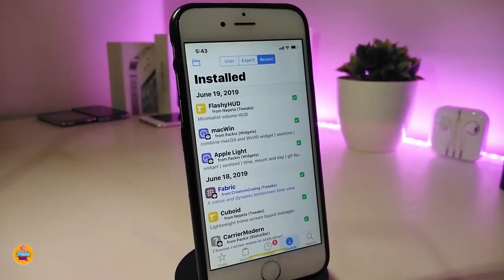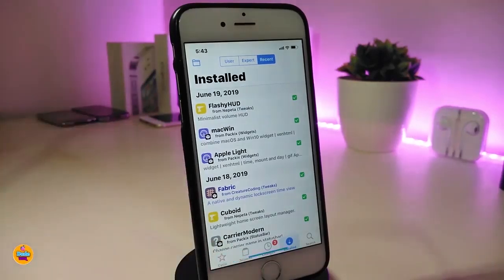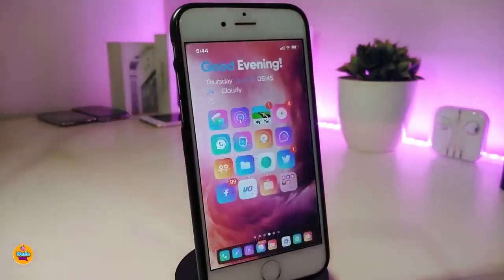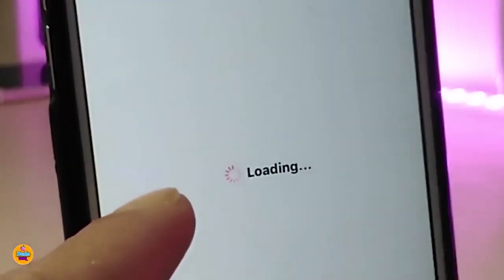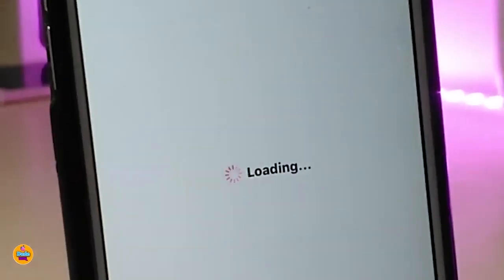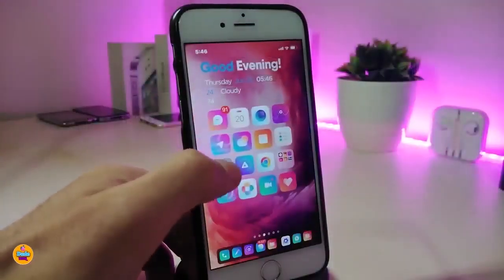The first Cydia tweak is called Spoke. Once you download it on your device, you know that tiny loading wheel that appears no matter where you are — in Cydia, the App Store, anywhere? You can customize it and put any kind of color on it. Let me show you how it looks — I already customized it and put a color on it.